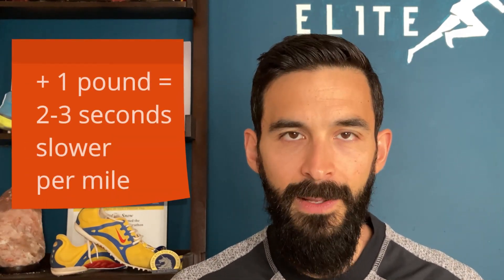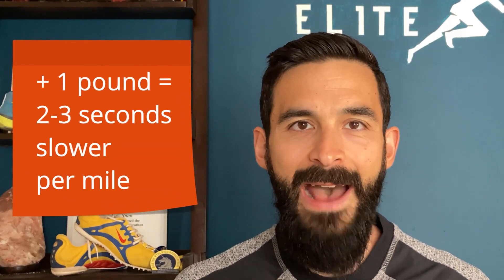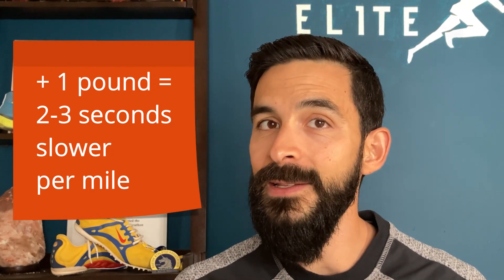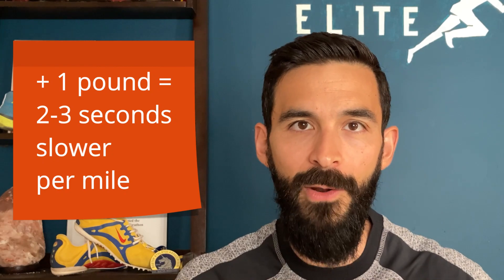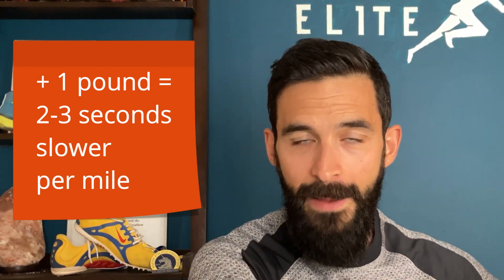For every pound that you carry that is extra, you're going to run about two and a half to even three seconds per mile slower. If you're a marathoner, this is going to add up quite a bit. A lot of people spend a lot of money on getting really high-tech, very lightweight shoes to cut an ounce or a few ounces off the shoe, when they're carrying an extra five, ten, fifteen, twenty, or thirty pounds on their body.